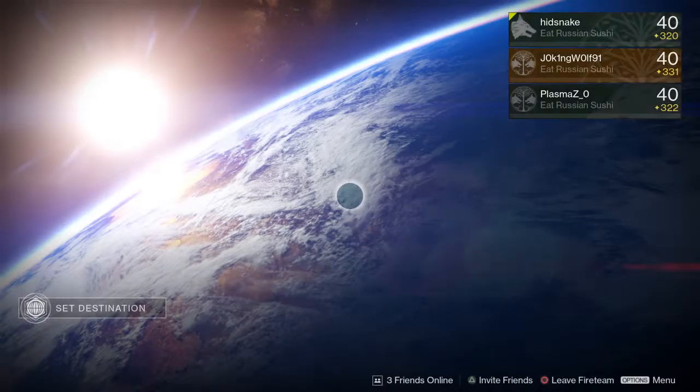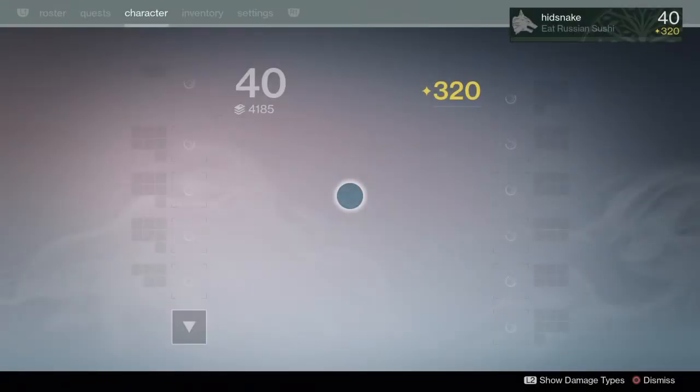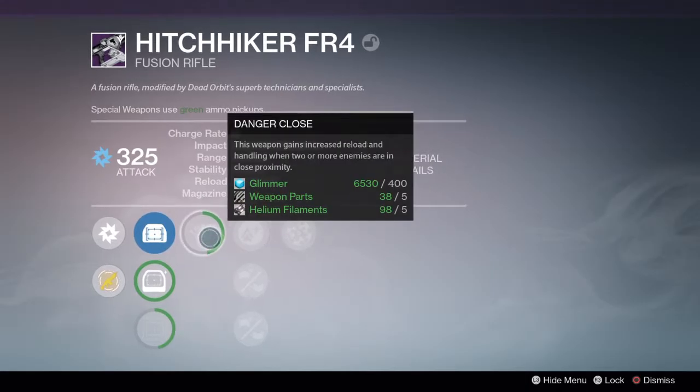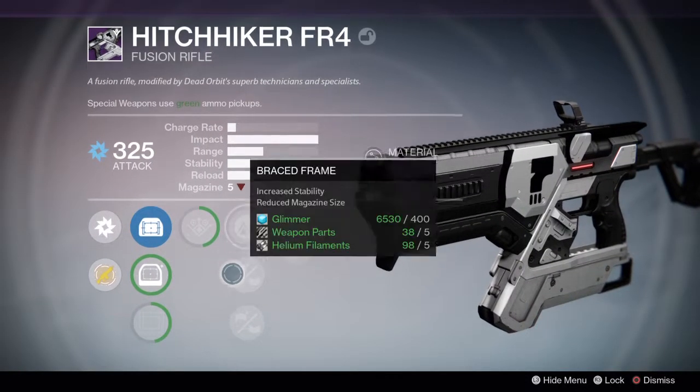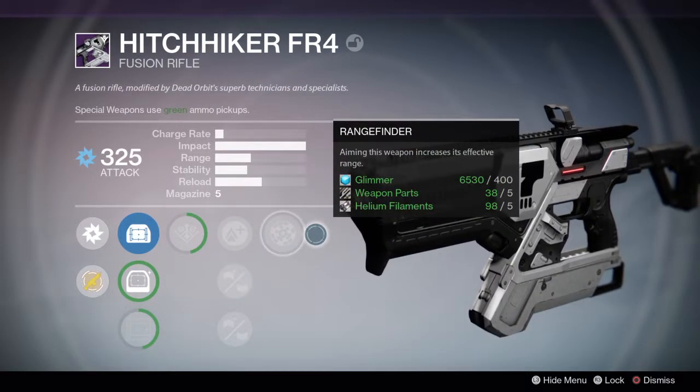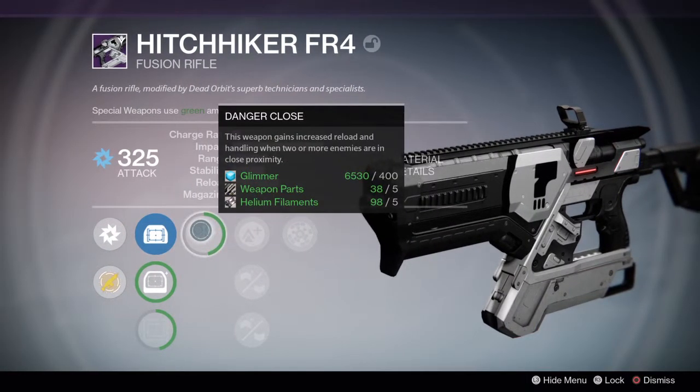And it has rangefinder and perfect balance. Why? I don't know. Rangefinder doesn't work that way on fusion rifles. Perfect balance — braced frame — means you can snipe stuff. It has braced frame and rangefinder, that's why you can snipe people with it.